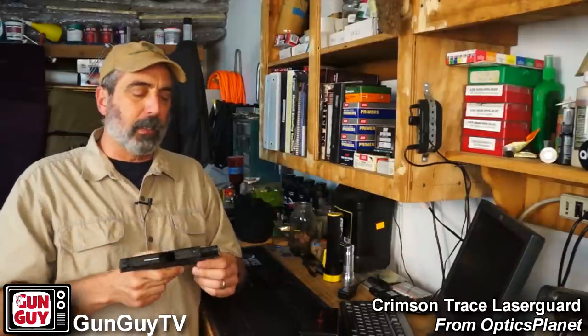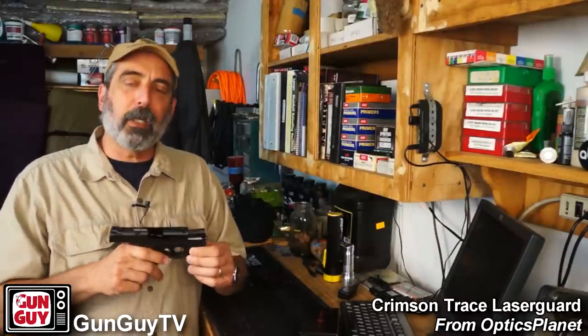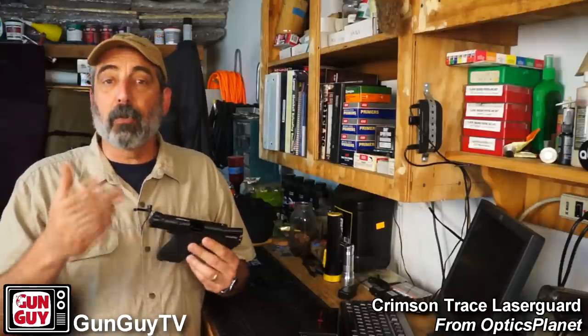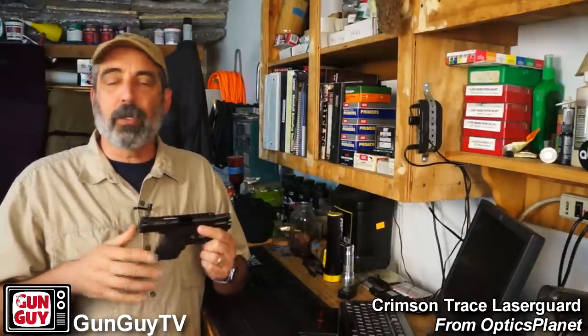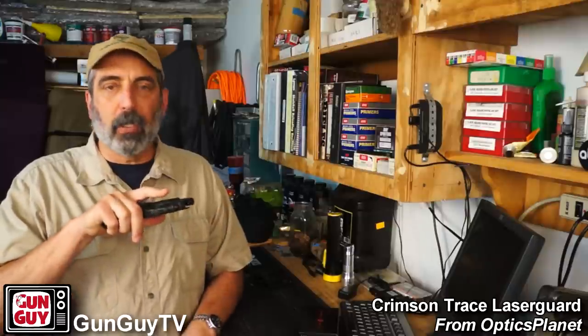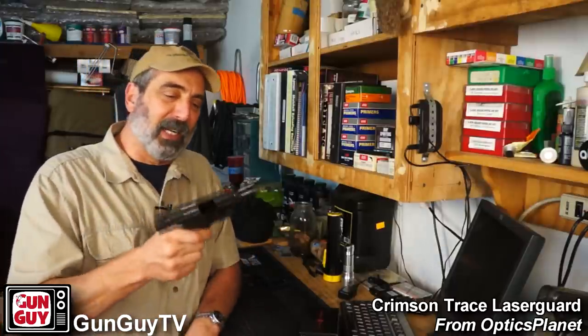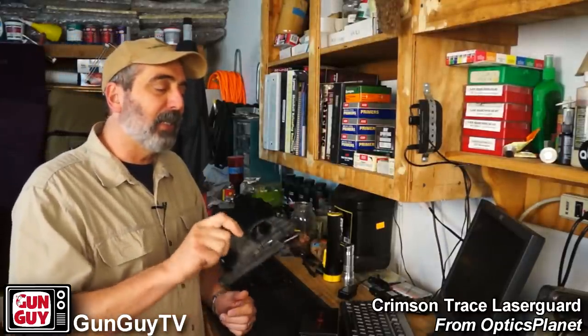Here's the one issue I told you I didn't like about it: on this particular model, there's no switch to turn the laser off. On my laser grips on my snubby, I can reach underneath and turn the laser off. On this one, I can't. It's on all the time. The only way to not use the laser is to lighten up your grip. There are times when I want to practice shooting without the laser and I'd like to be able to turn it off. It's a minor thing, but it's a thing.